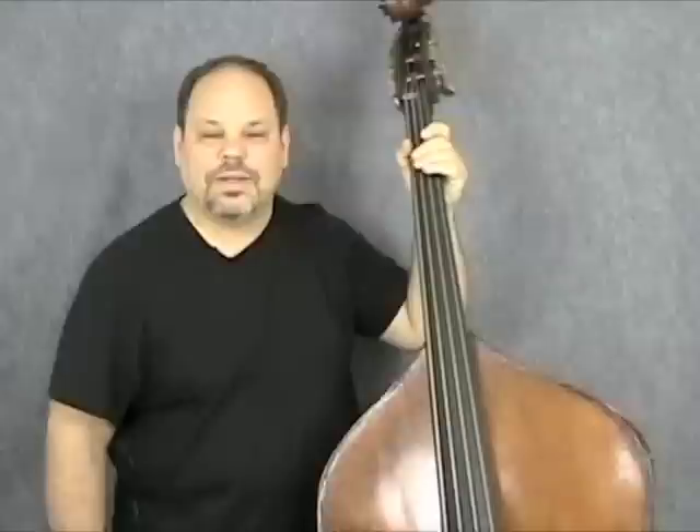Hi, I'm Bill Harrison, and I'm here to give you a lesson today on walking the 12-bar blues. We're going to be in the key of C, and this is a traditional sort of blues with just our old friends I, IV, and V chords.